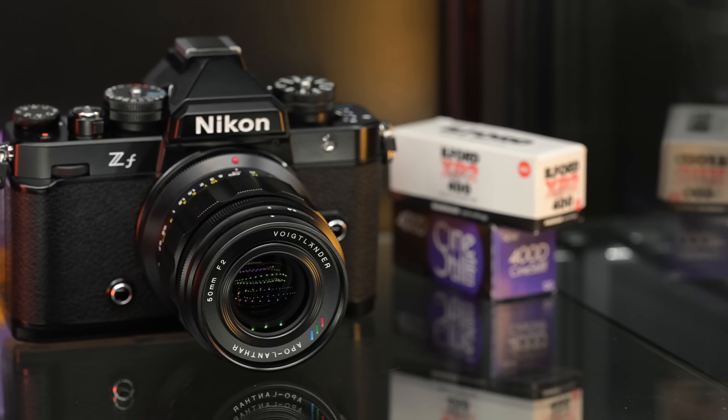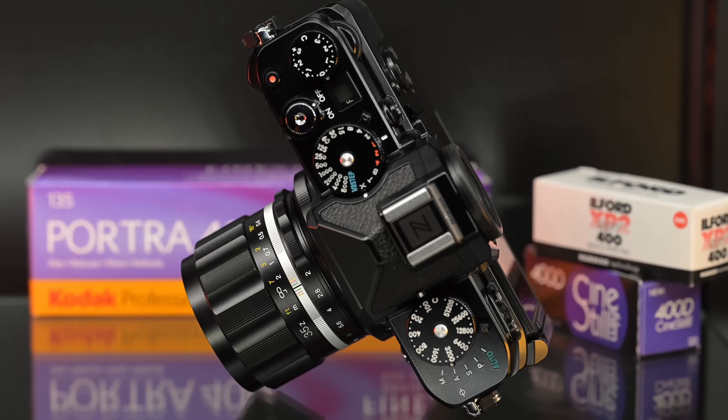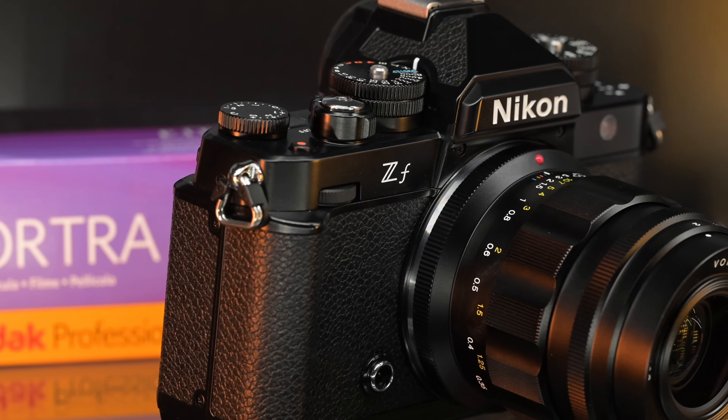There's been a lot of buzz on this camera — the design, the retro feel to it, the brass top plate, the dials, the build quality. People are really excited about this camera, and I am too. This could be one of the most fun cameras of 2023, but when it comes to manual focus and using manual lenses, this may be one of the best cameras to use in that way.